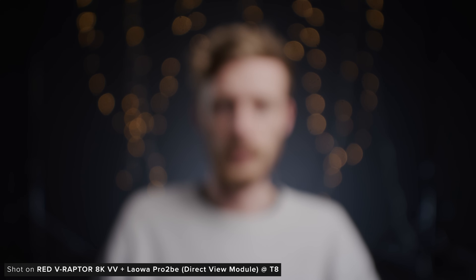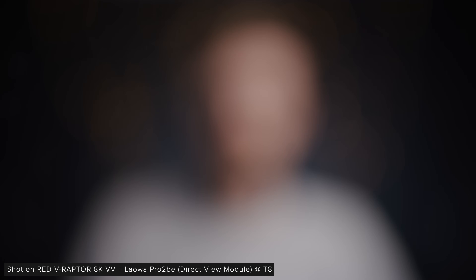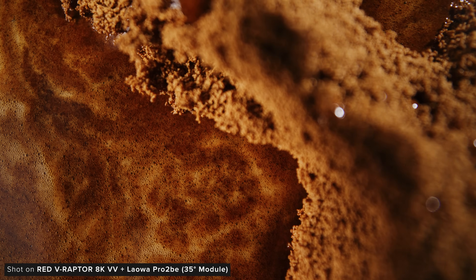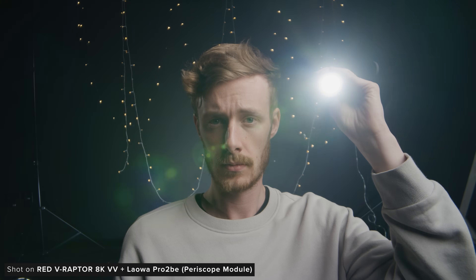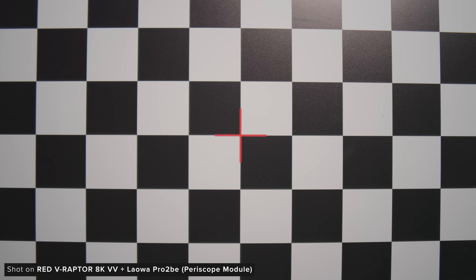When it comes to bokeh, Laowa has done a good job of making all three attachments pretty similar. Wide open we can see a good bit of texture to our out-of-focus highlights and a pretty defined edge to them with a slight bit of colour. The shape is good but not perfectly round anywhere in the frame wide open. At T16 we can see the 10 iris blades forming our highlights with similar character to wide open. Overall the out-of-focus areas look pretty good and do roll off nicely at close focus. A lens's flare characteristic is an incredibly subjective thing — for these examples we blasted a torch down the barrel of each lens. All three lenses have a touch of barrel distortion but it's quite minimal and shouldn't affect your imagery too much.